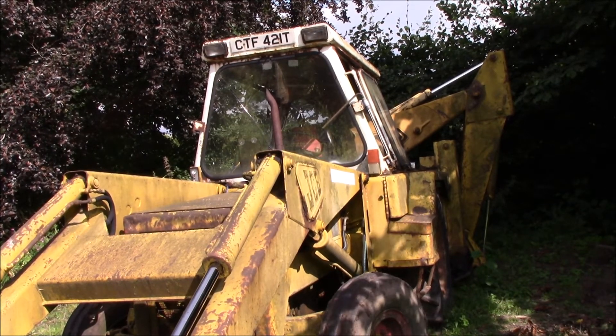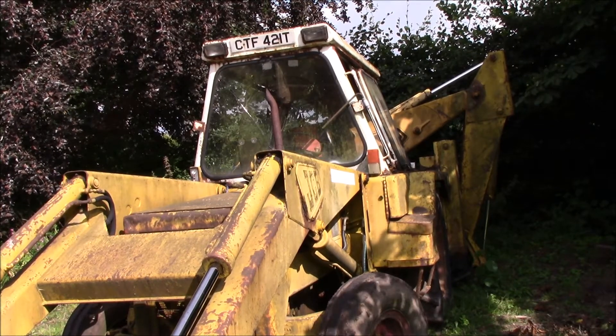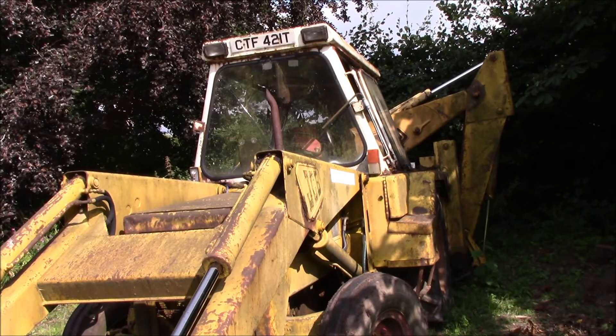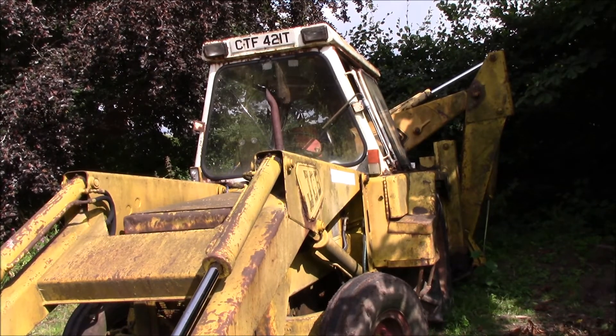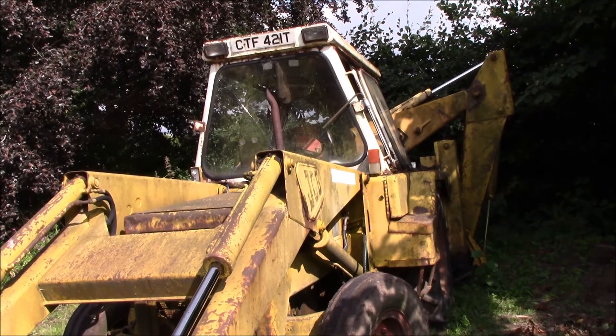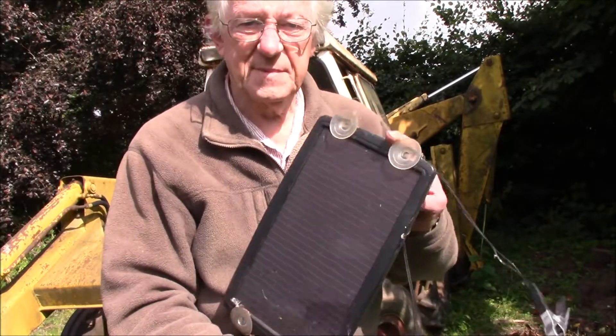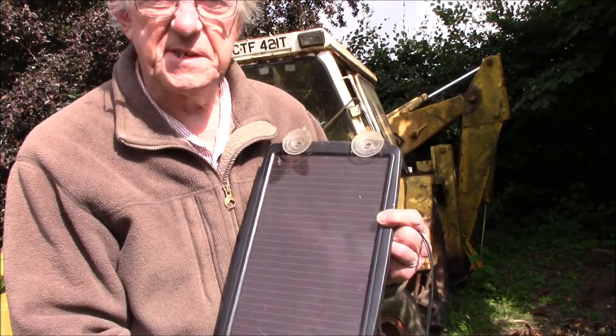Unless the battery is up to the job, it simply won't pump it over quick enough to start it. So what we've done is to fit a modern piece of electronic equipment. What we've fitted to it is this - it's a solar panel.